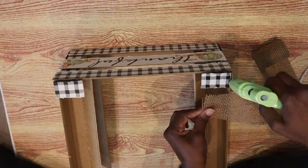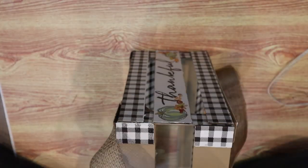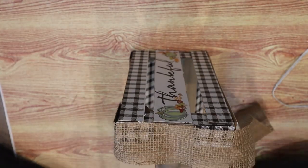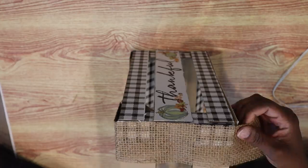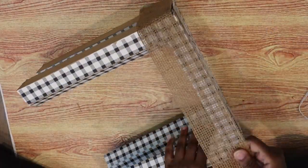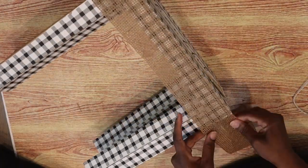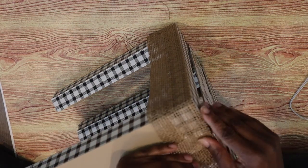While the trellis is drying, I'm going to take this burlap ribbon from Dollar Tree and wrap the edge of the little plant stand with it. This is optional — I just thought it added a little touch of fall by bringing that texture and that color into the mix.